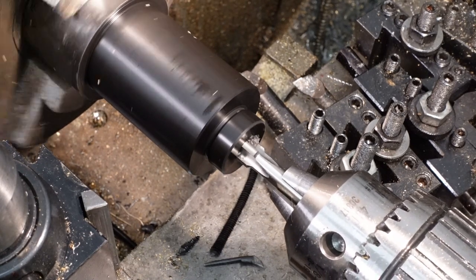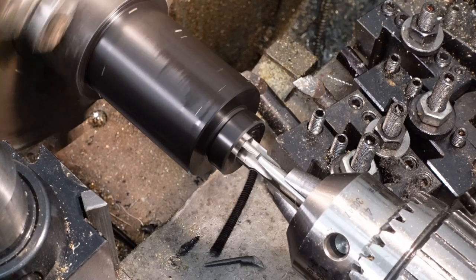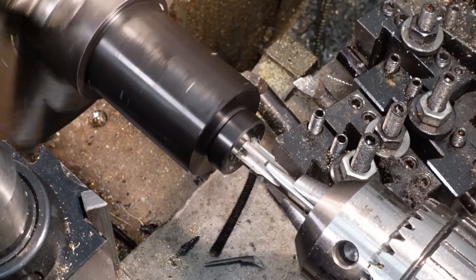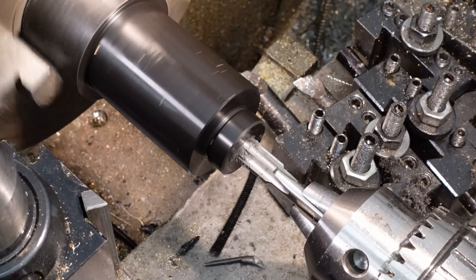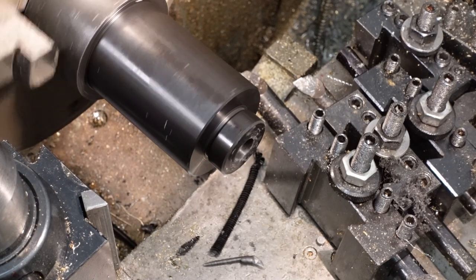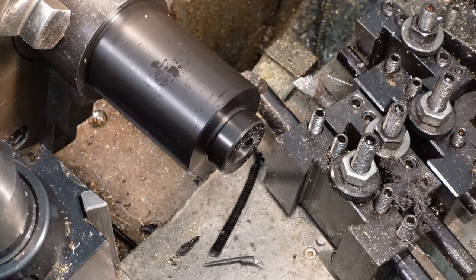I've got a fair selection of very fine threaded taps in all sorts of sizes. Some were donated, and I've even bought a few for actual money. Well, that seemed to go okay, so I'll chamfer the entry.